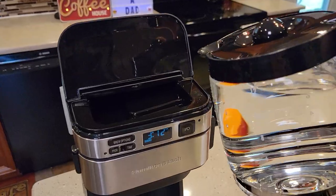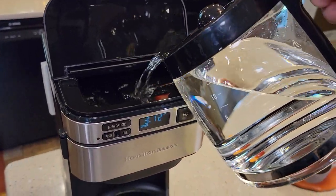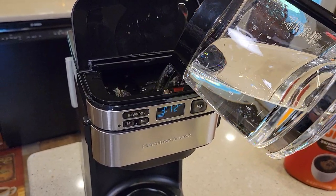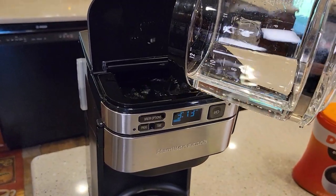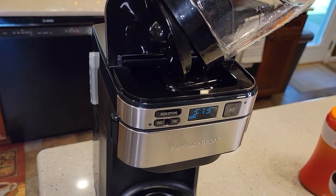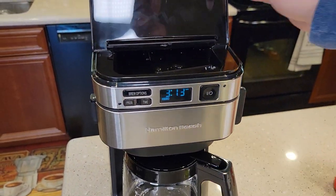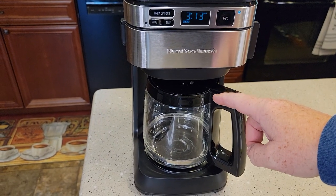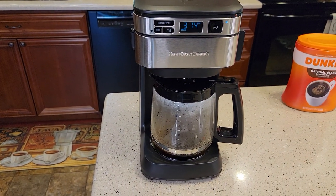This is why people love it — you can pour the water right here and it directs it right to the back. It's very easy to fill and very easy to access. You'd be surprised how tall some coffee makers are when you open their lids. Put your carafe down here, close the lid, and just hit the brew now button. We're going to do some temperature checks and a taste test. It starts brewing right away.